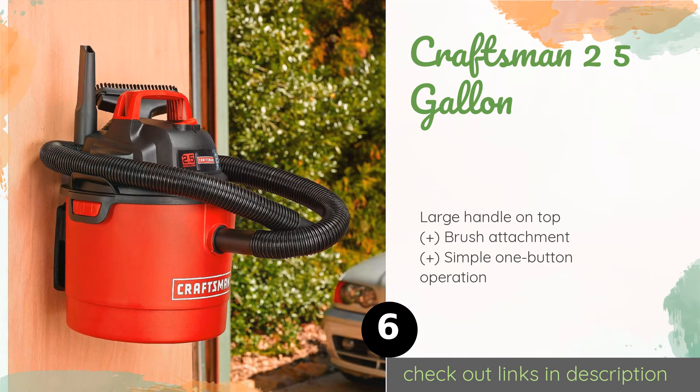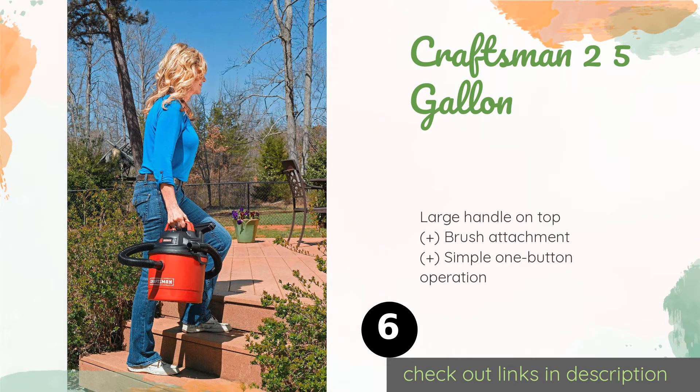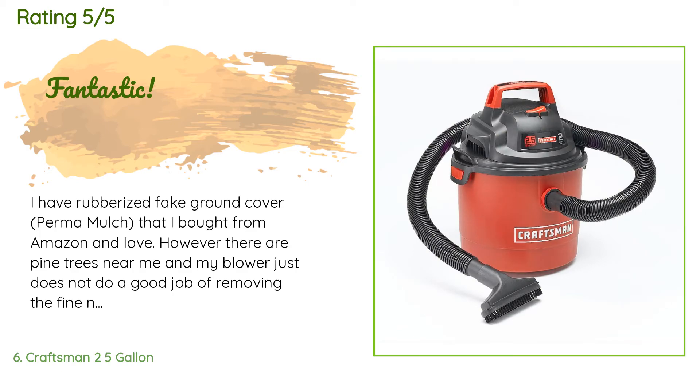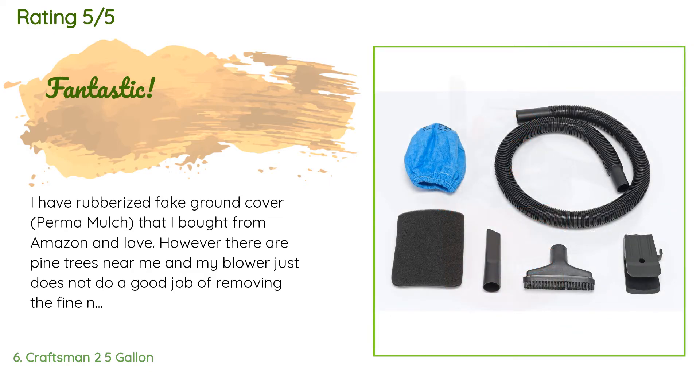The next product is the Craftsman 2.5 Gallon. As long as a huge capacity isn't your priority, the Craftsman 2.5 Gallon should suit both your needs and your budget. It weighs less than 10 pounds, so it's a good choice if you want to move it around to different areas of your home. This product is available on Amazon for $47. It has an average rating of 4.7 stars from more than 205 customer reviews.